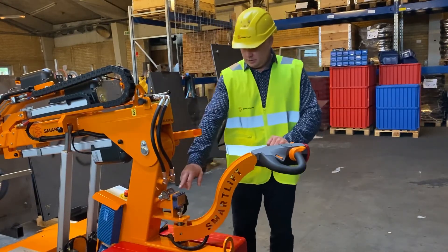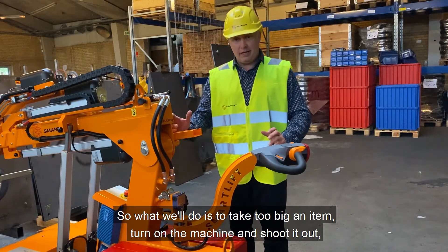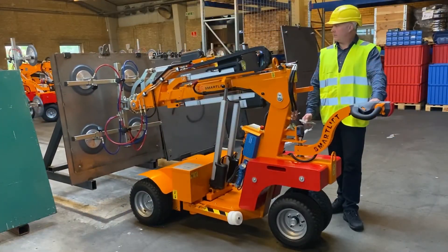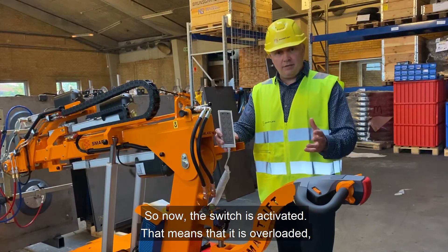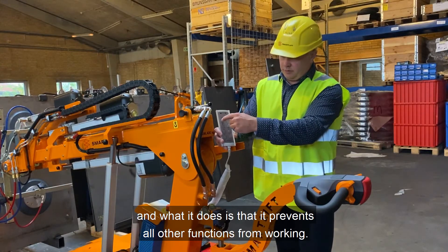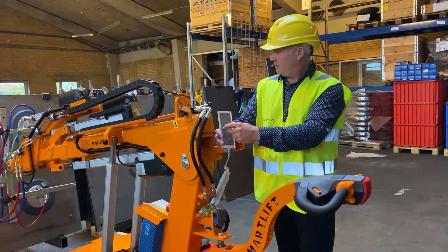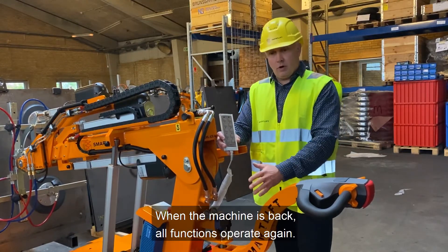Another built-in safety on the smart lift is the overload switch, right here. We'll take a too-large item, put it on the machine, and extend it out. This switch prevents the machine from tilting forward when overloaded. Once the switch is activated, it prevents all other functions from working — the machine won't go anywhere. The only thing you can do is retract the boom by pushing the button. When the machine is retracted, all functions operate again.